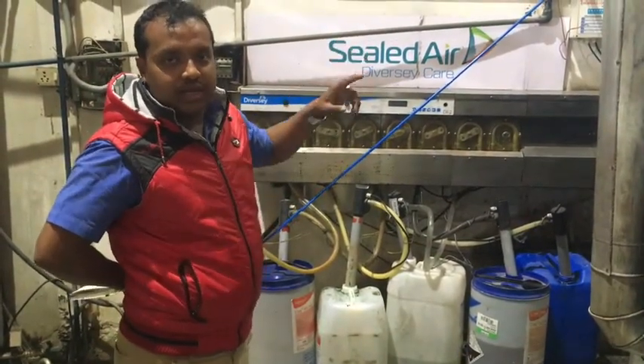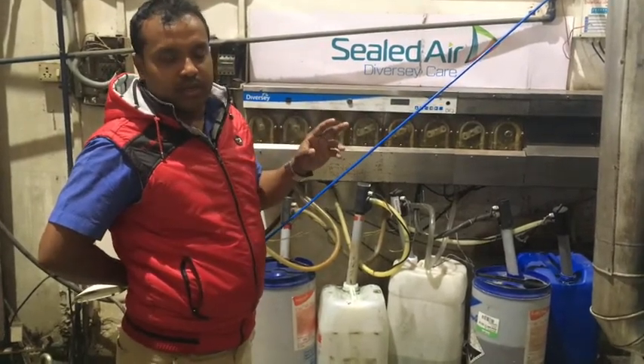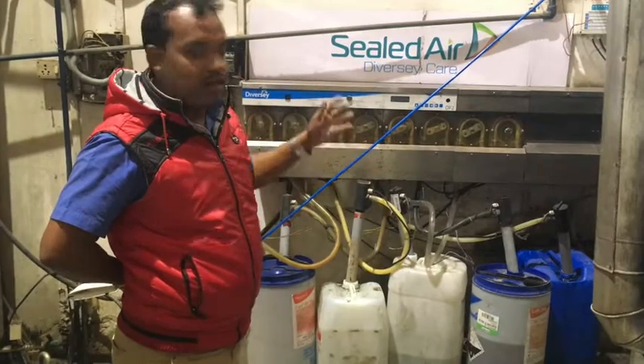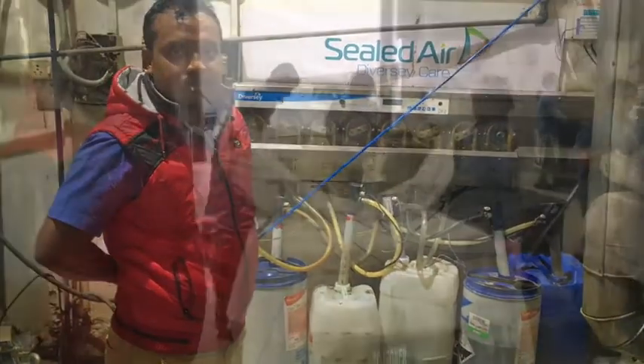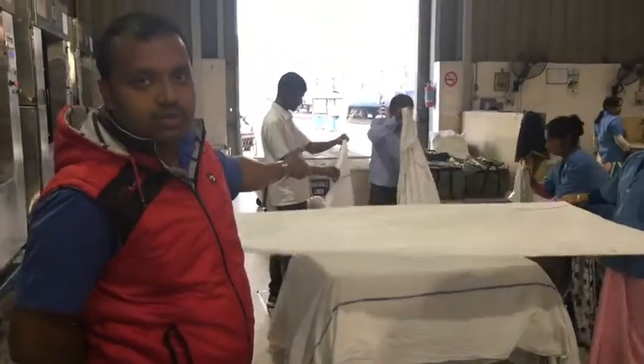What is in the washer? It has a different programming setup and a different dosing system.